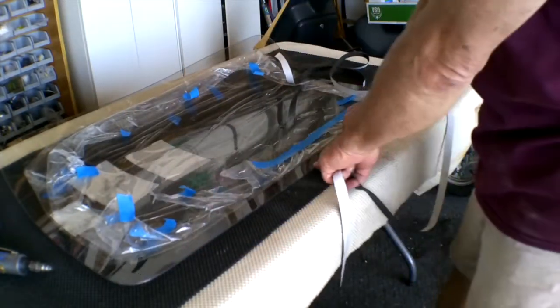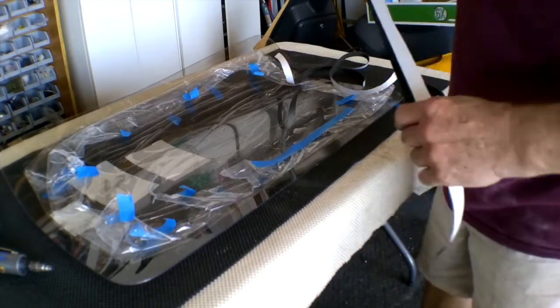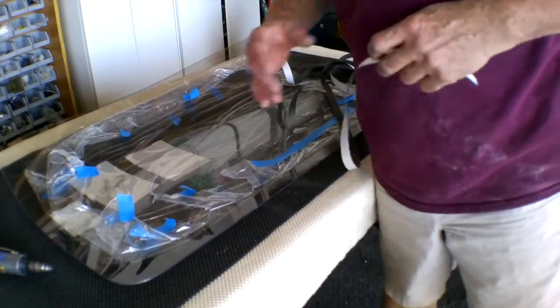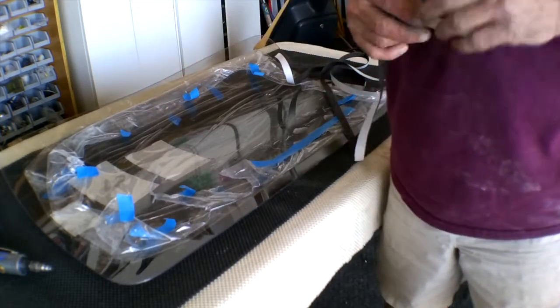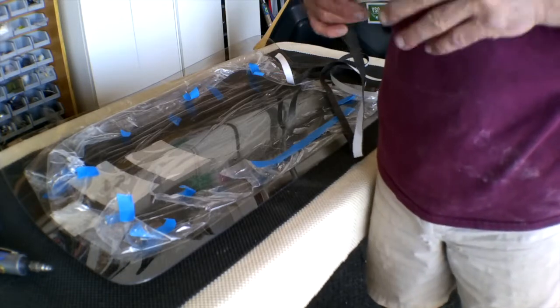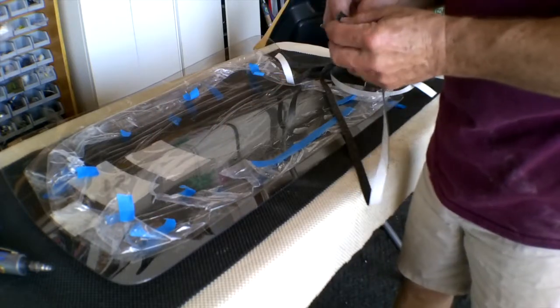We're going to start on the bottom, so our gap will be down here on the bottom, and then go all the way around the window. Then it'll be ready to be inserted into the canopy. Your canopy windows do add quite a bit of structure to the canopy, so when you have the windows out, you want to be very careful with your canopy because those are thin pieces of metal, and this does add to the structure quite a bit.